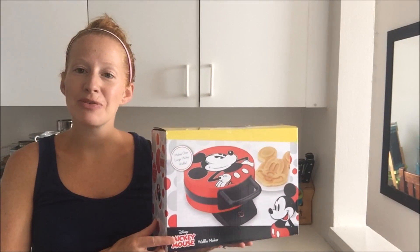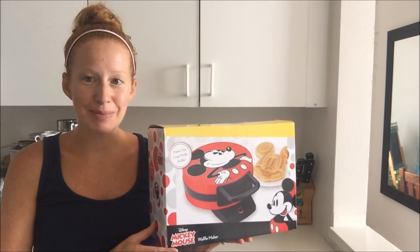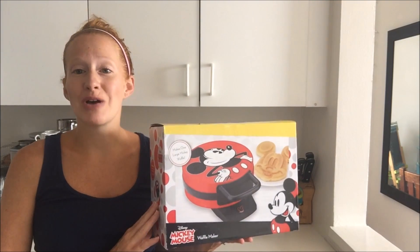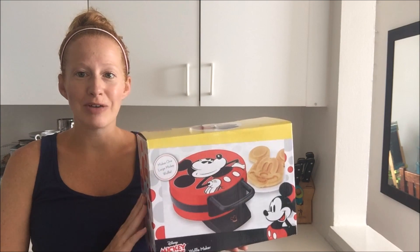Hi everyone, today we're going to be reviewing the Mickey Mouse Disney Waffle Maker, which I'm super excited about because I have a young daughter who loves Mickey Mouse, loves Minnie Mouse, anything Mickey shaped she loves. So I really hope that these waffles come out great because once she sees these she's never going to want to have another waffle.